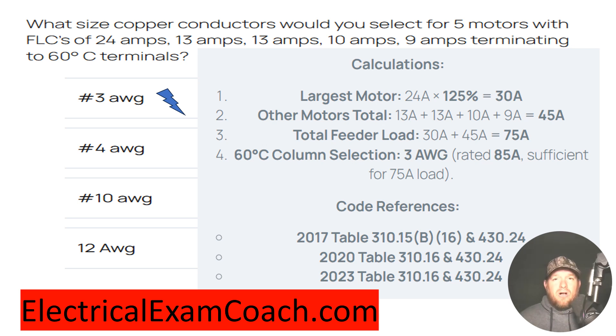What NEC 430.24 calls us to do is take the largest motor in the set and take it at 125%. So we take the 24-amp motor and take it at 125%, which now equals 30.